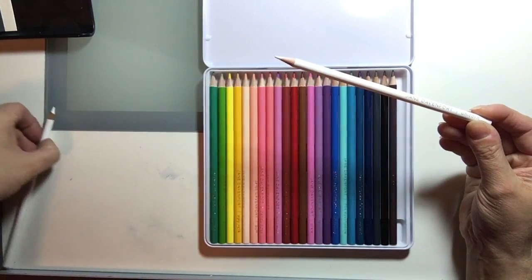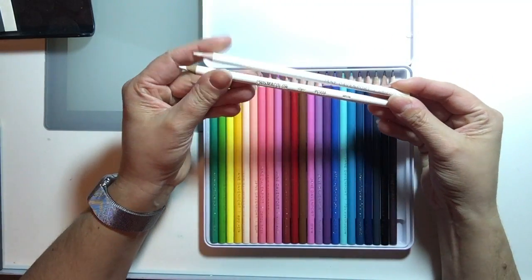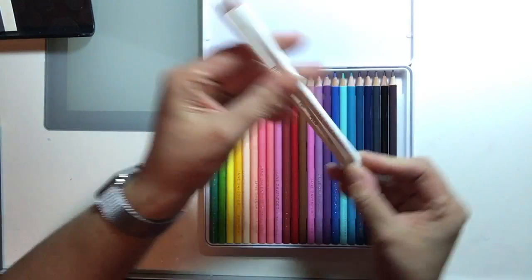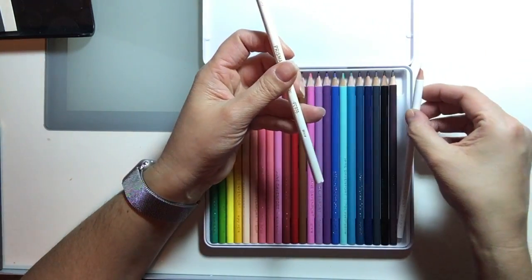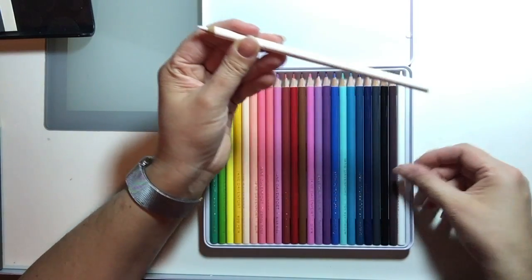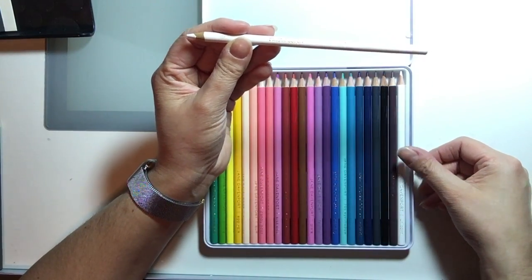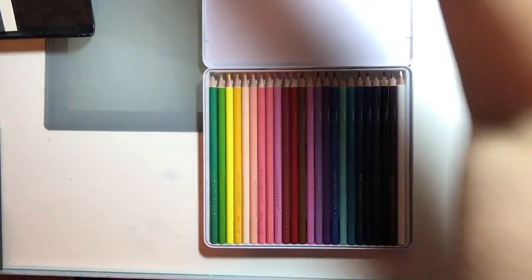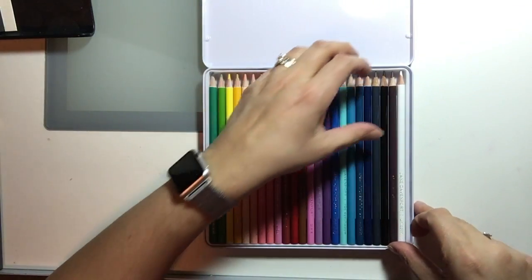We'll start with the white — Jane's is the Unicorn, and this is a pretty good match for just a regular white in the Prismacolor pencil. Other videos have shown that the Prismacolor is a lot more opaque when using it compared to the Unicorn, so we'll put that one aside.